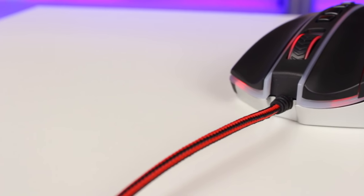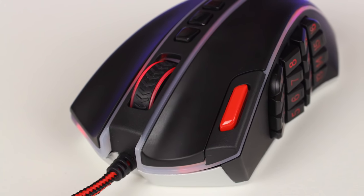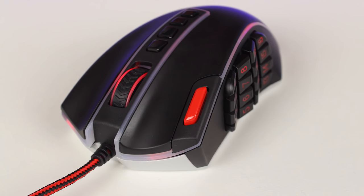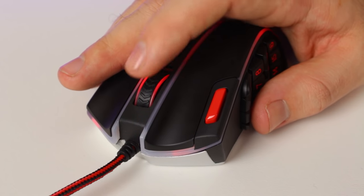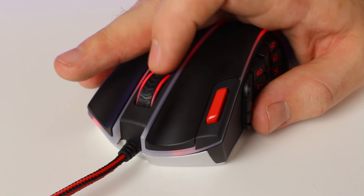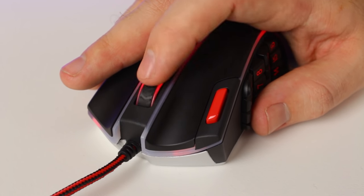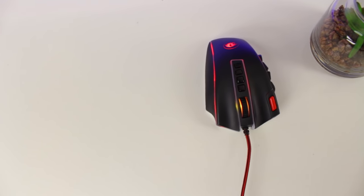I did find the Omron switches a bit stiff. Next to the left click you have a very welcome additional button, which is very handy for quick and easy access. Next up we have the scroll wheel, which is RGB illuminated and has an arrow-textured grip. The grip does an okay job but it is quite smooth, so you could over-scroll sometimes.